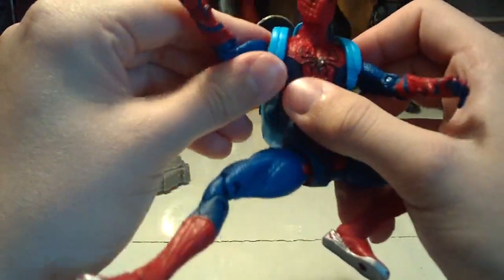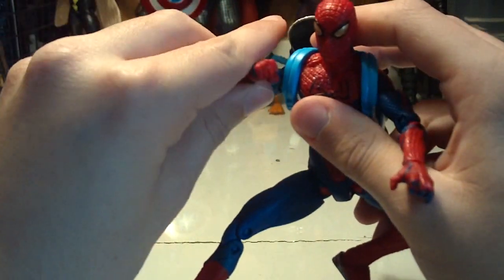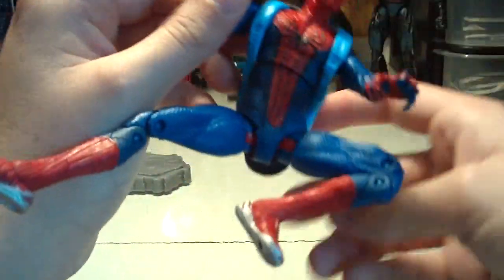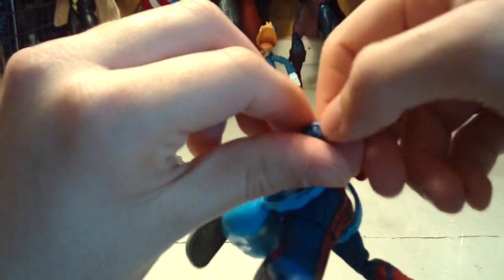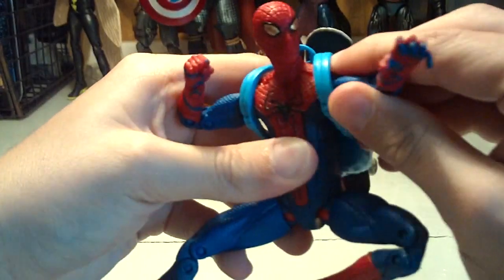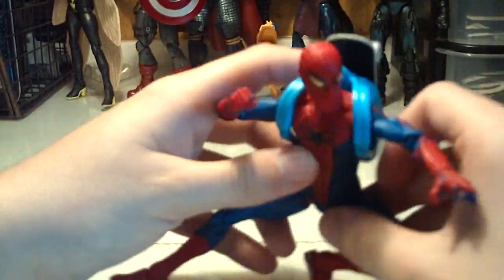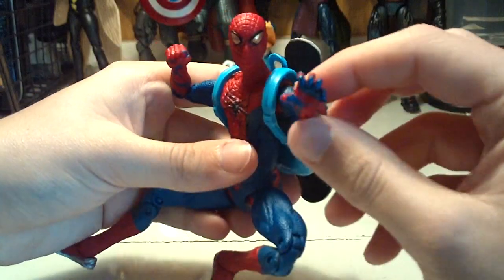He has a ball-jointed shoulder, you can rotate there, double-jointed elbows, and his wrist can go up and down and spin. The arms are nice, though I really wish it had more of a glove joint — that would have made things a lot cooler, just personal preference. A big complaint I have with this figure is it does not have a web-slinging hand. You have a Spider-Man figure without a web-slinging hand — what is up with that? Hasbro, do you not realize that the main thing people buy Spider-Man figures for is web-slinging?